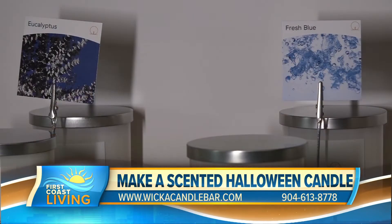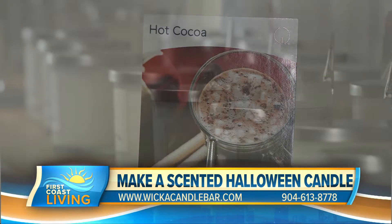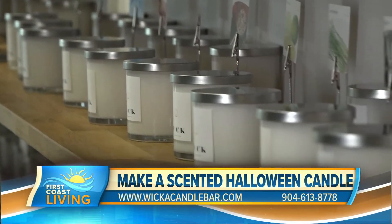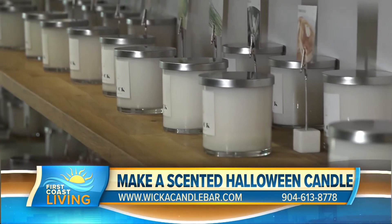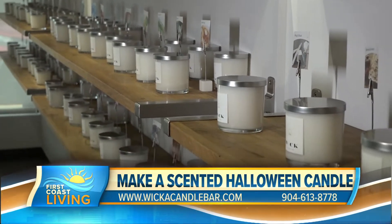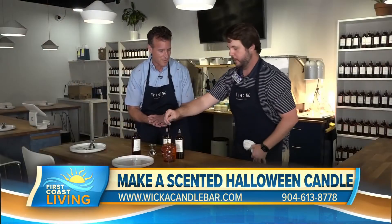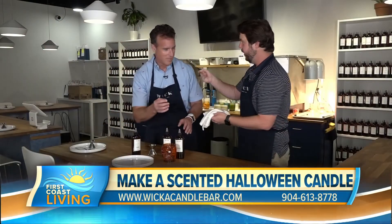Saturdays are super busy. We always allow walk-ins, but if you don't want a wait time, we recommend making a reservation. You can call us at 904-613-8778 or email us at pour@wickacandlebar.com. This smells so good — I wish you could smell this at home. You can smell right off the spoon.